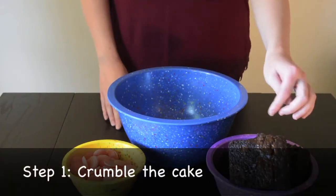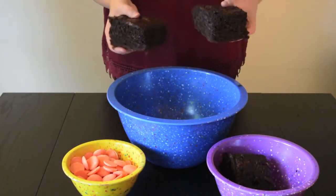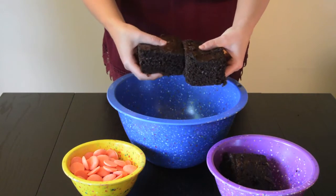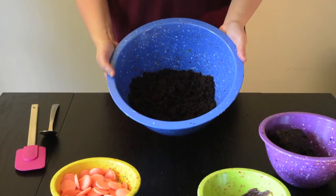Take your pre-baked cake and trim off the edges. You're going to want to cut them into small pieces. Take two pieces and start rubbing them together until you get soft crumbles. Once your cake resembles soft crumbles,